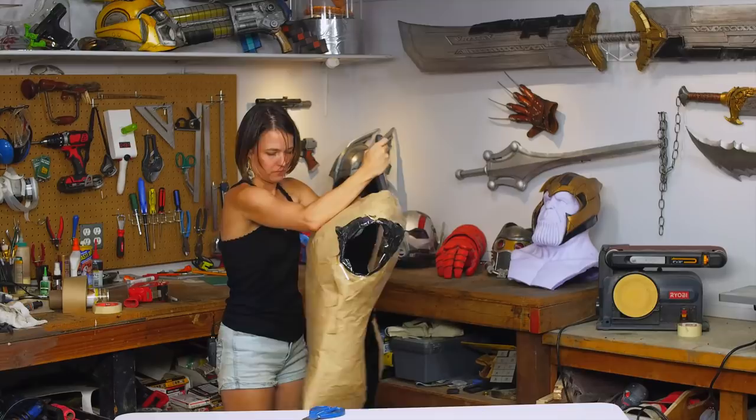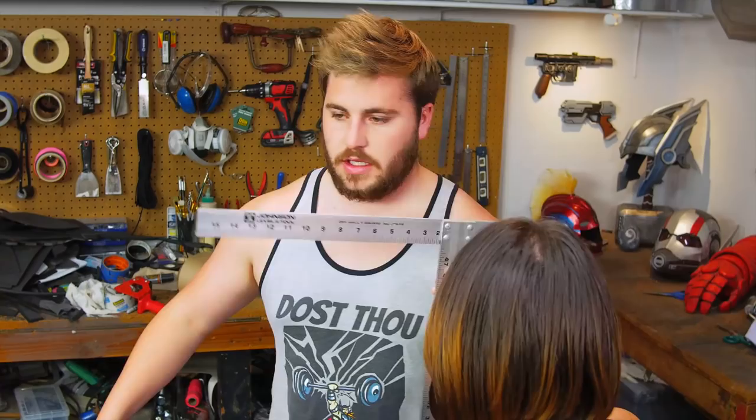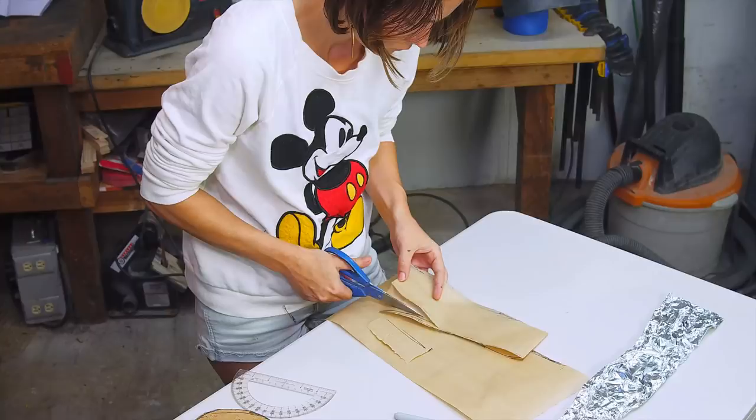We set the wet form outside, positioning it so it wouldn't dry crooked. It needs to dry at least 24 hours because it sets up like cardboard. After he was free, he got a chance to stretch his legs. Then we made some basic measurements of his arms, neck, and waist. She also made a paper pattern of his full neck, which I can use to make a neck shape from foam later.